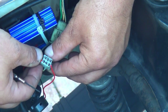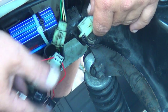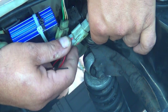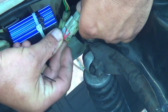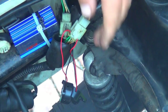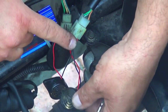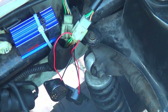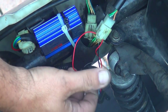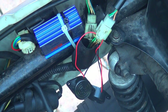After you've done that, close the connector again so it keeps all the wires in place. Squeeze it hard. Once all the wires are placed inside, you can test it to see if it's working.